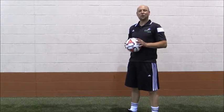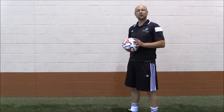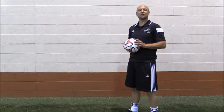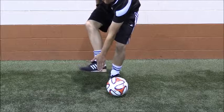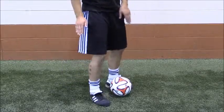When passing with the inside of the foot, we want our non-kicking foot beside the ball, knee over the ball and chest over the ball, head towards your target. Strike through the centre of the ball with the inside of the foot and follow through towards your target. The surface used is the inside of the foot — a nice big flat surface — foot beside the ball, strike through the centre to keep the ball in line.